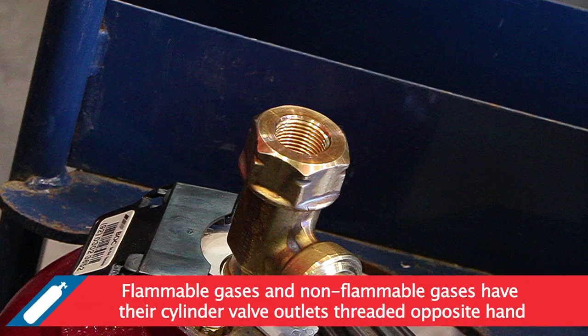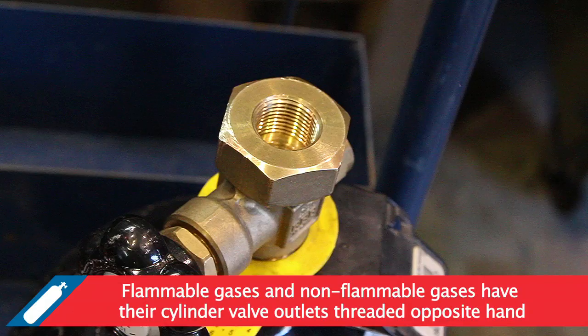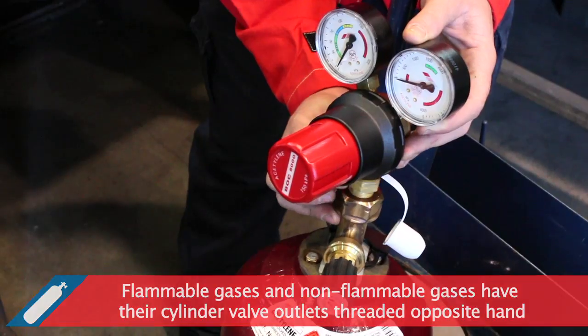For safety reasons, flammable gases and non-flammable gases have their cylinder valve outlets threaded opposite hand. This prevents the connection of the incorrect regulator to the cylinder valve outlets.